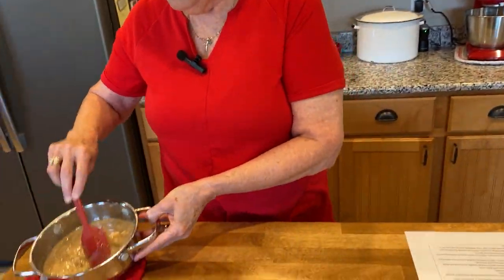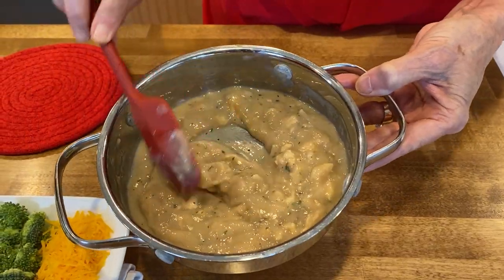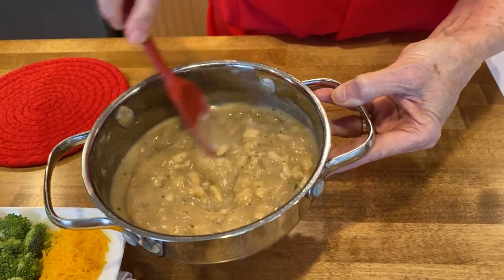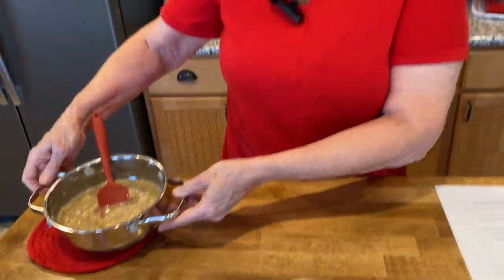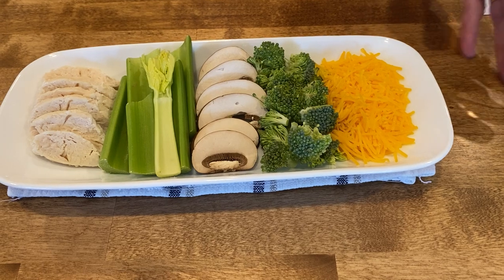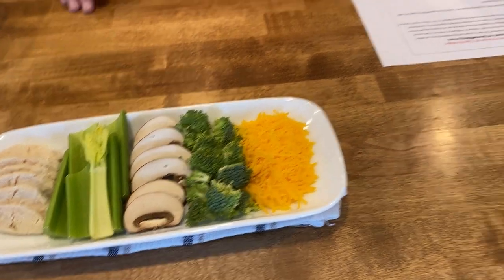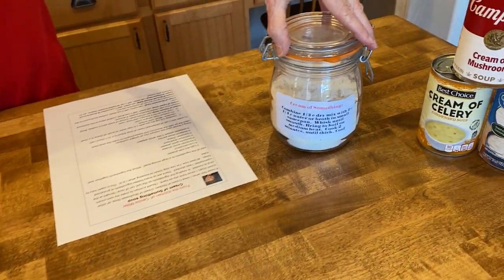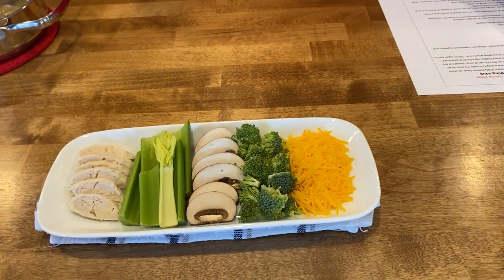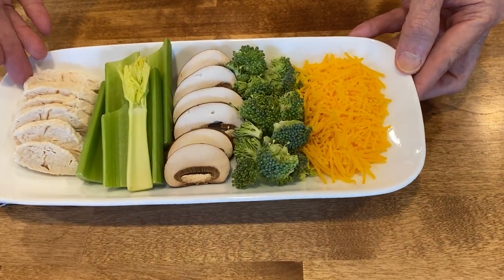I have mixed up a batch here of the cream of chicken soup, and you'll see that it just looks like what you get out of the can, but it doesn't have the additives and preservatives in it. I will show you five different soups you can make with this mix. You start with the basic mix, add one and a fourth cup of water and a third of a cup of this mix, and cook it for two minutes, stirring constantly.